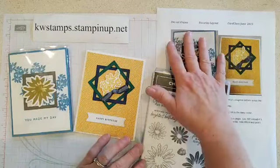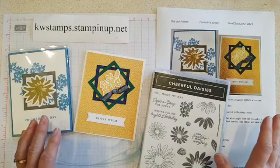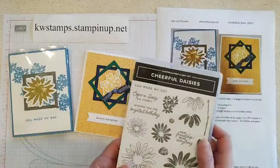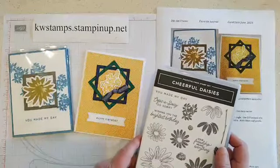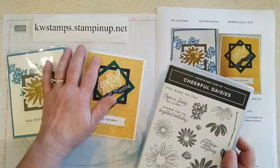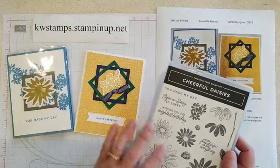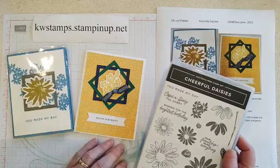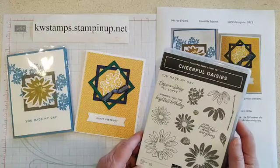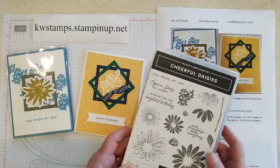All the PDFs are up in Guide 39. Let's get started with the first card. I'm using the Fresh as a Daisy suite with the Cheerful Daisies bundle for all three cards today. If you don't have that suite, you can hop over to my website kwstampingup.net and grab it, or you can use any floral set or really anything you have on hand. I do love this Fresh as a Daisy suite — it's really been a lot of fun to play with.